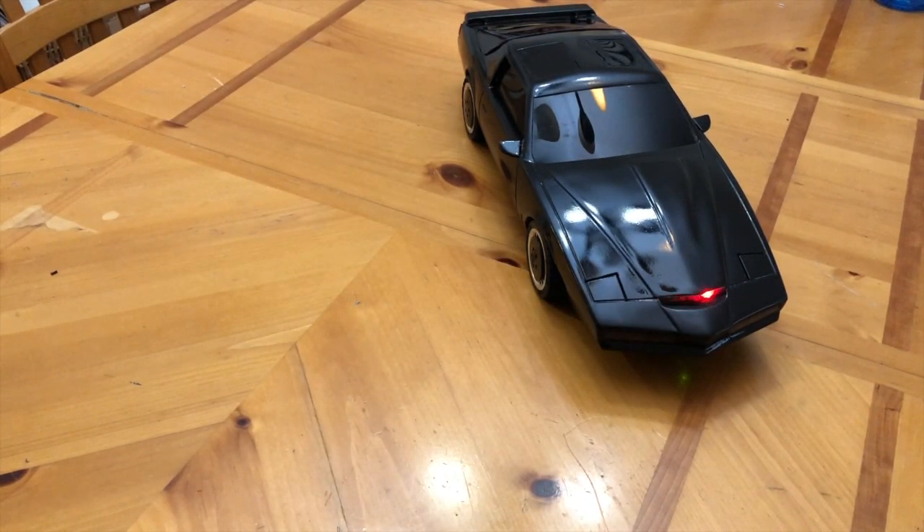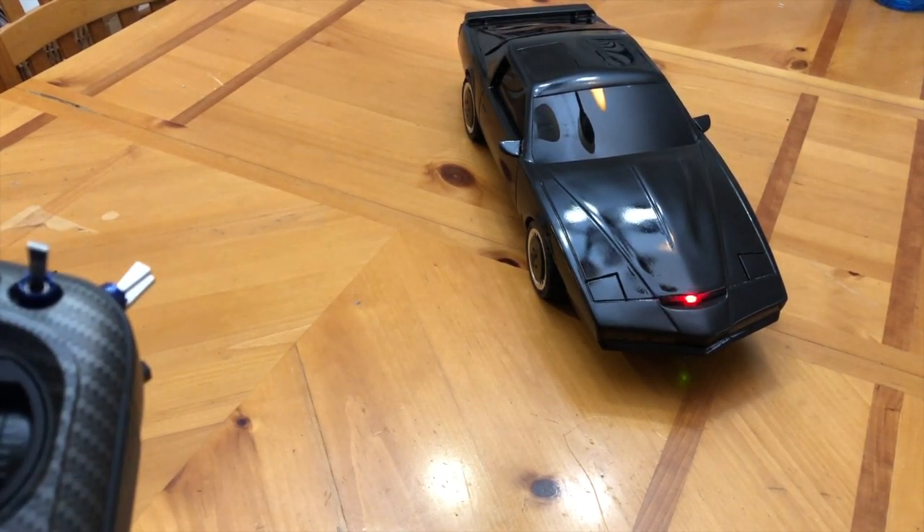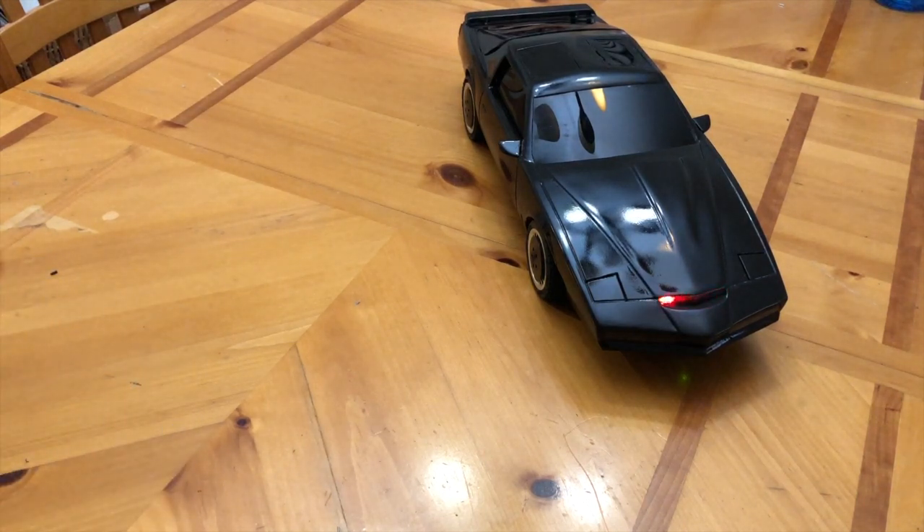All systems go, Michael. Unsafe, unsound behavior if you ask me.